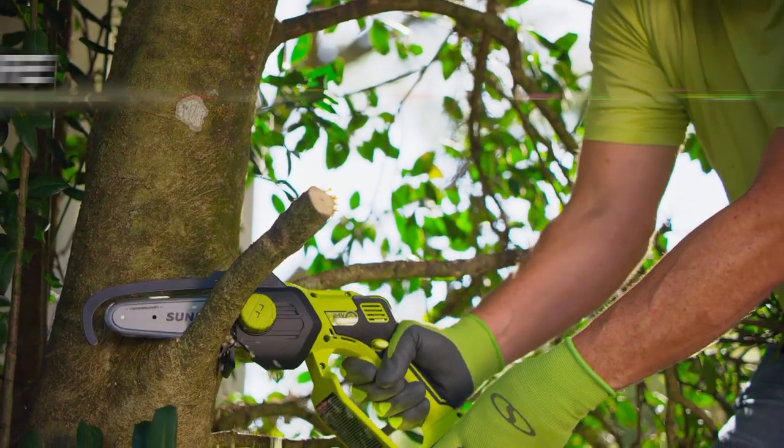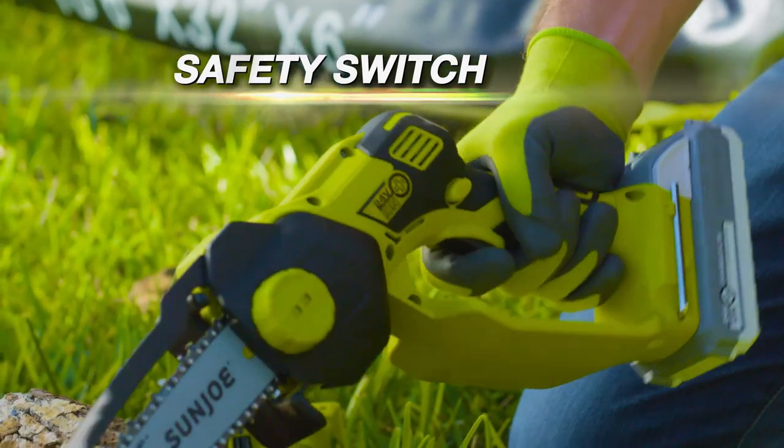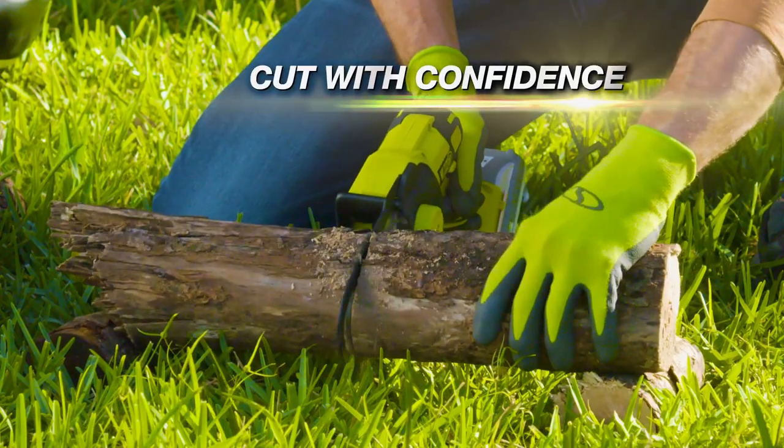Plus, built-in safety features like the riving knife to prevent kickback, a knuckle guard handle, and a safety switch to avoid accidental starts lets you cut with confidence.